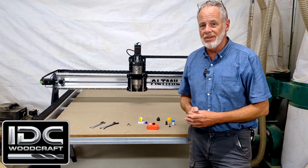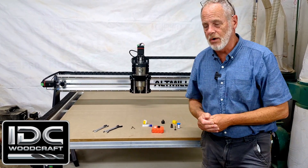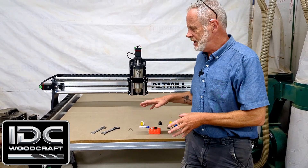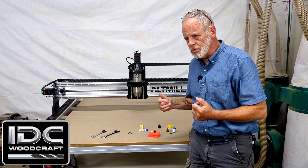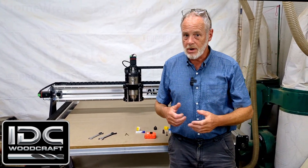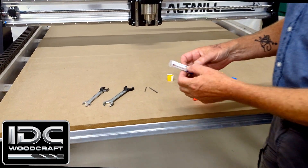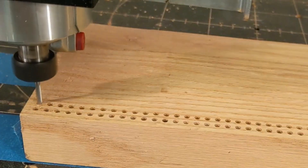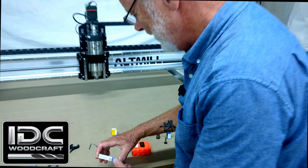Once you've broken in your machine and your spindle, it's time to do a square check. You don't want to do anything else to your machine until you actually check the square. Here's what I generally do — I will drill four holes on a square. In this case for the Alt-Mill, a 38 by 38 square. Then when I drill those four holes, I'll put pins in those holes and measure diagonally to make sure I'm square.